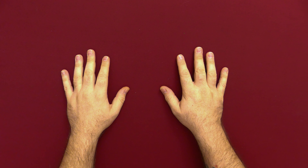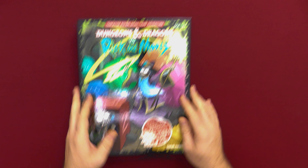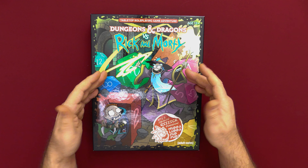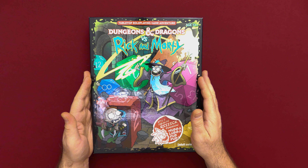Hey guys, welcome back to Watch It Paint It. Austin here. I'm excited to share with you something I absolutely have been waiting for for a long time. I'm a huge fan of Dungeons & Dragons and an even bigger fan of Rick and Morty. And when I found out that they were going to combine their might together to create a starter box one-shot campaign, I was all about it.